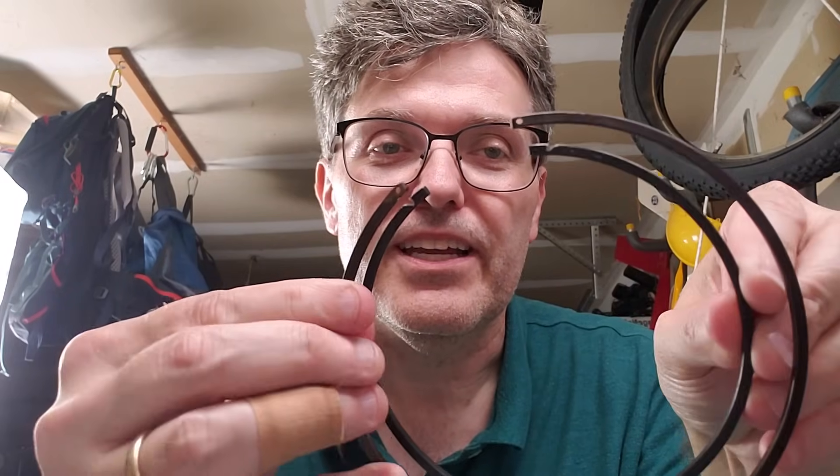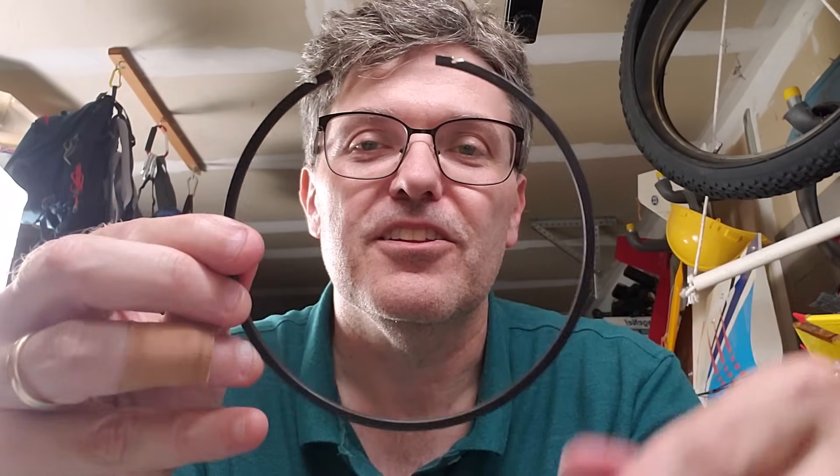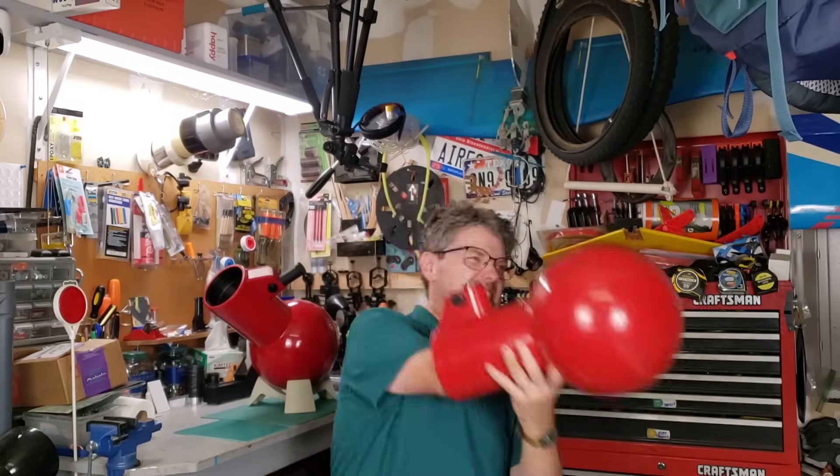One thing to keep in mind: every AstroScan telescope has two rings. One is smaller than the other. The big ring holds the secondary mirror glass plate in place, and the little ring holds the primary mirror in place. You have to reach into the telescope to get to that one, and getting it off the primary mirror is pretty tricky. I'll save that for another video.